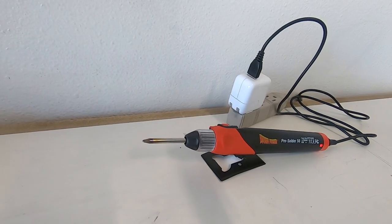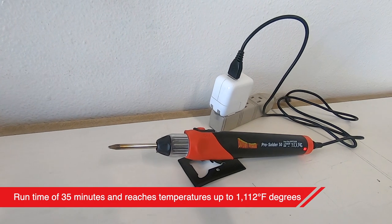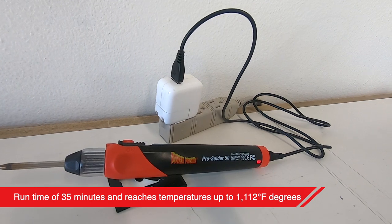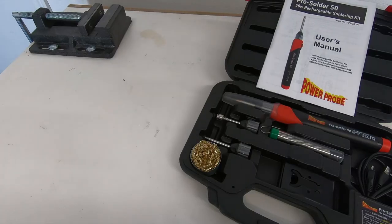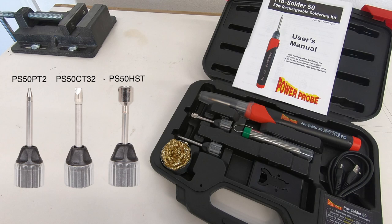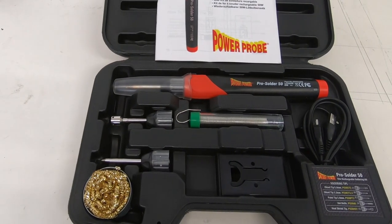The Pro Solder 50 has an approximate run time of 35 minutes and reaches temperatures up to 1,112 degrees Fahrenheit on a full charge. The Pro Solder includes interchangeable tips such as pointed tip, chisel tip, and heat shrink tip, along with various accessories all housed in a protective blow molded case.